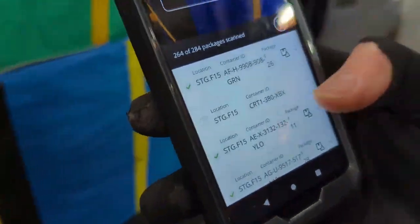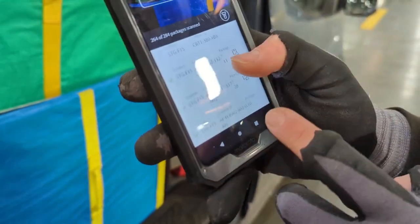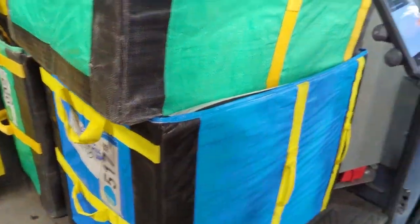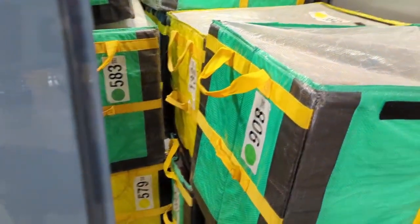908 is the first bag, 2nd bag is 132 on the other side, 517 is this blue bag right here, and 902 is the green bag right there. We will just follow the list.